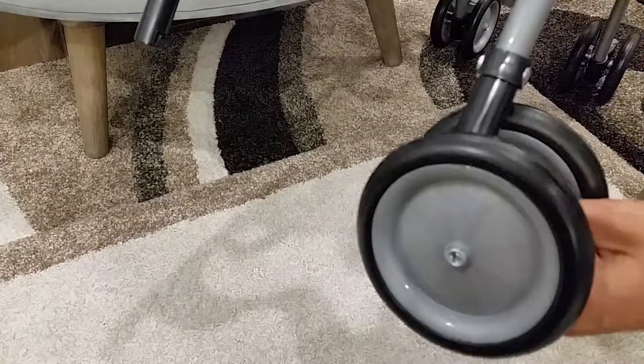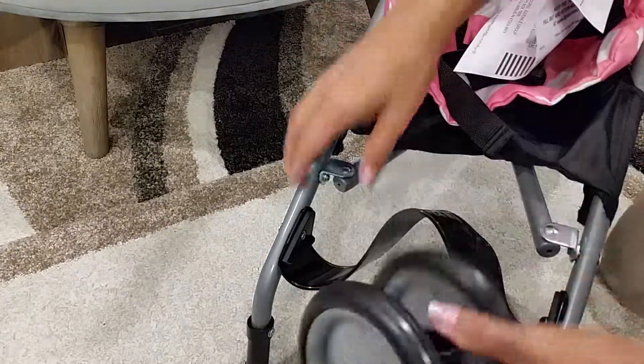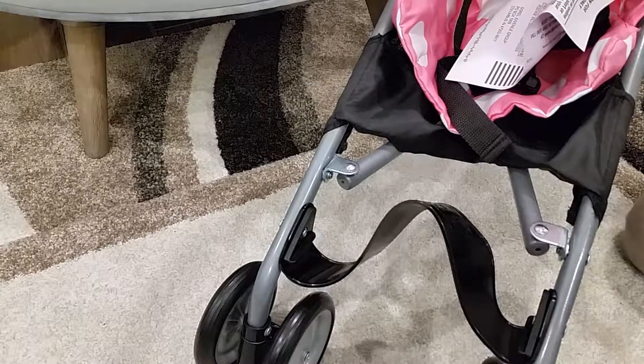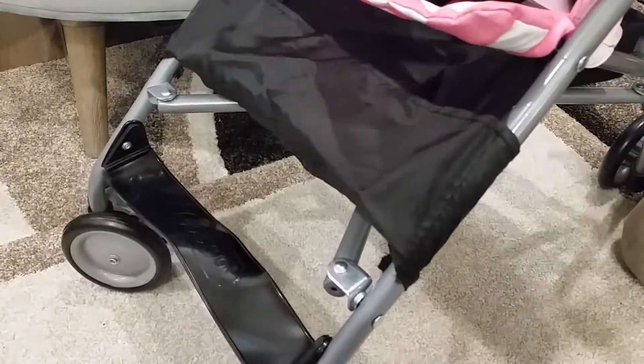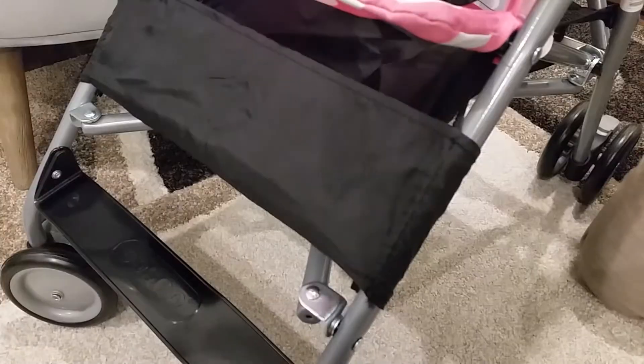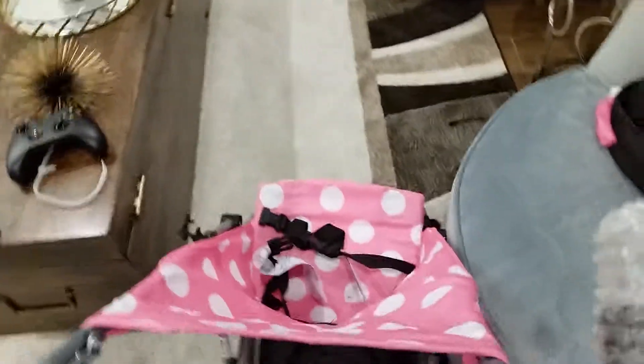It doesn't matter how you snap the wheels in. One wheel here, the other one there — that's how easy it is. As you can see, it's really easy to assemble: snap, snap, and that's about it.